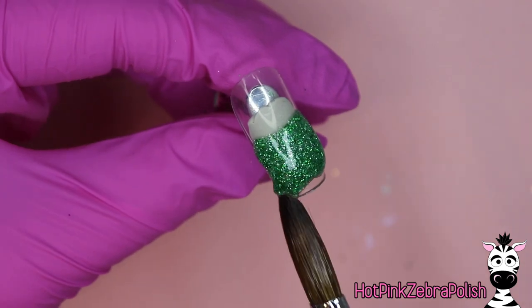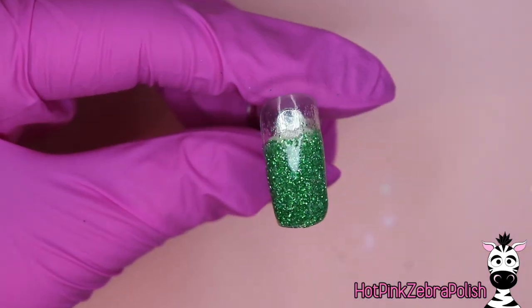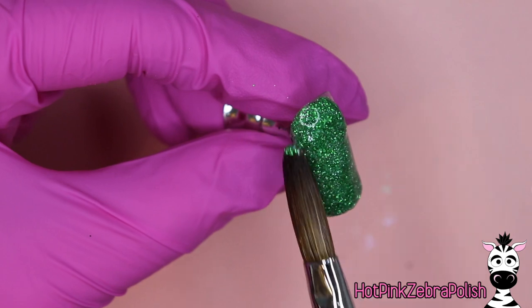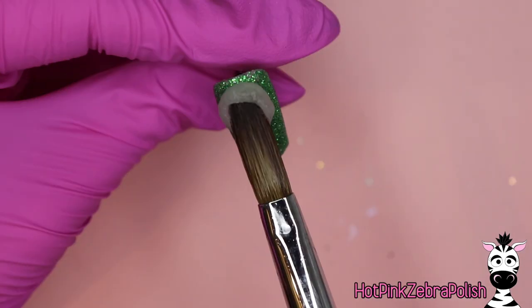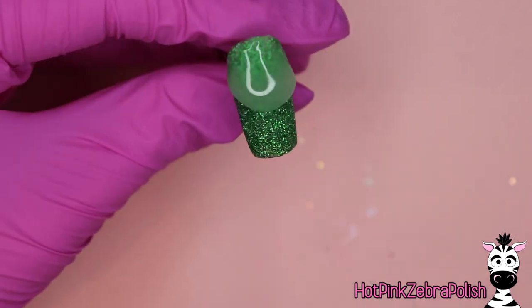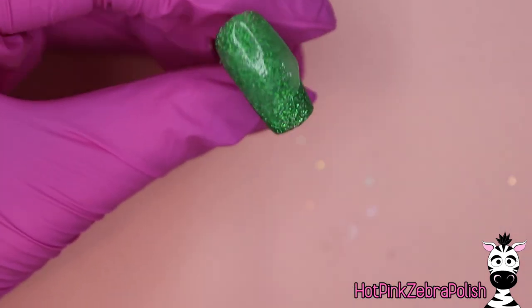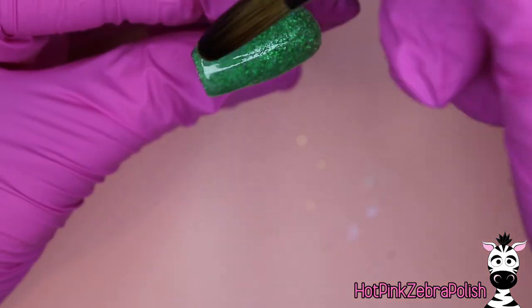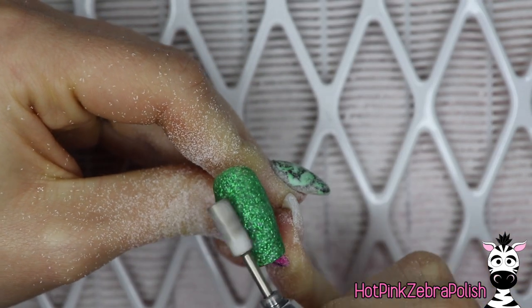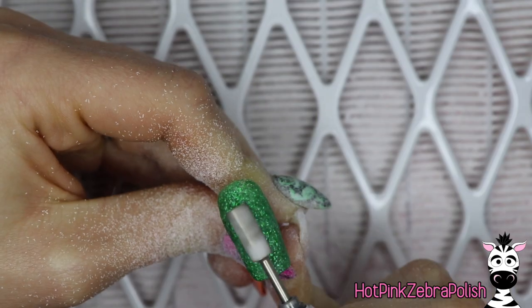We are going to begin with an overlay of a green glitter acrylic. This is one that always reminds me of grass — it's just a very classic green color. I love having a color in my acrylic collection that reminds me of grass because in certain circumstances like this it is perfect. Then I'm going to encapsulate the nail with a layer of clear acrylic to make sure it stays nice and strong and smooth, and then file it into shape with my e-file.